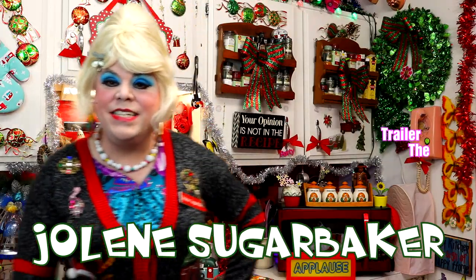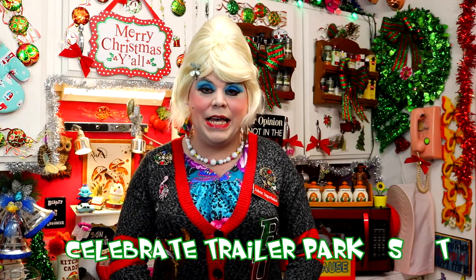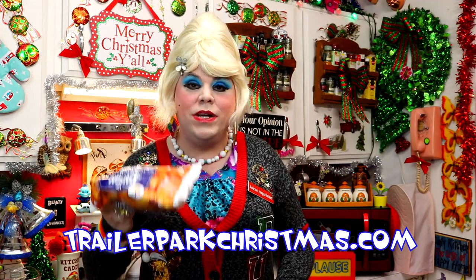Hey there Trailer Park fans! It's Jolene Sugarbaker, the Trailer Park Queen, and welcome to the Trailer Park Test Kitchen and Trailer Park Christmas 2019, where I'm showing you how the Trailer Park celebrates the holidays. You know about the calendar — you can download it at TrailerParkChristmas.com. Today it's an onion ring casserole, with real onion rings on top, ground beef, cheddar cheese soup — super hearty and great on a cold winter's night!